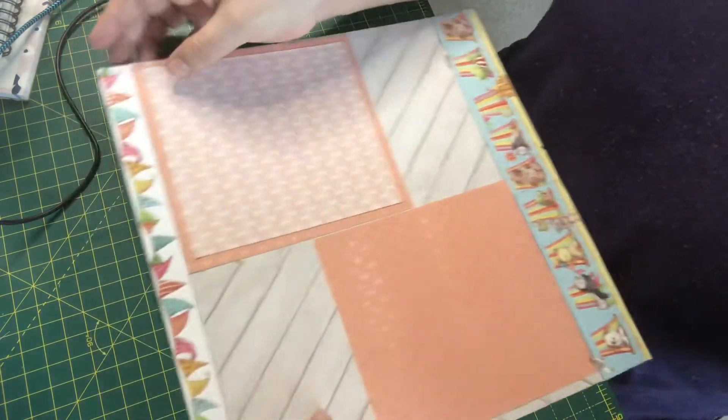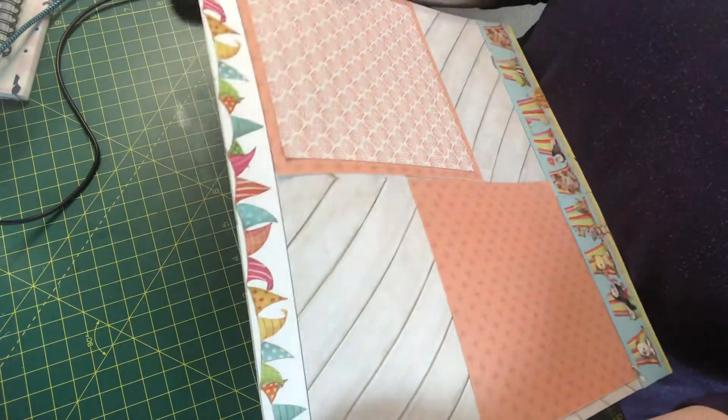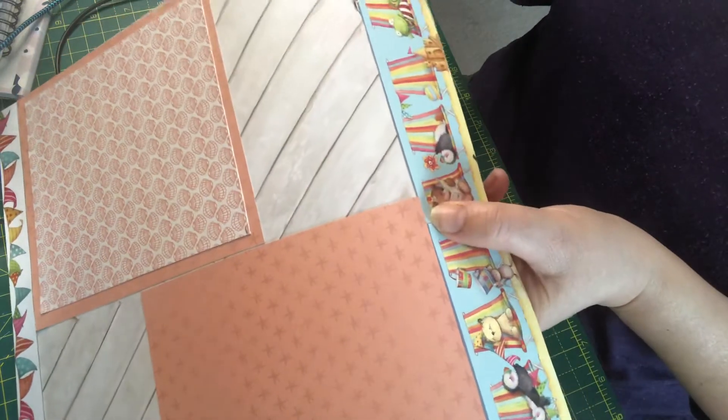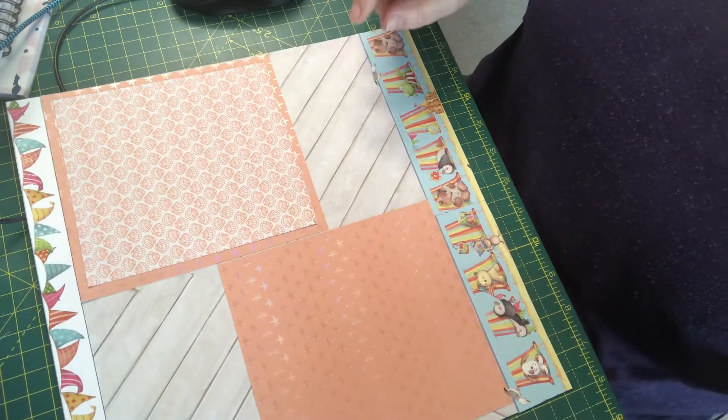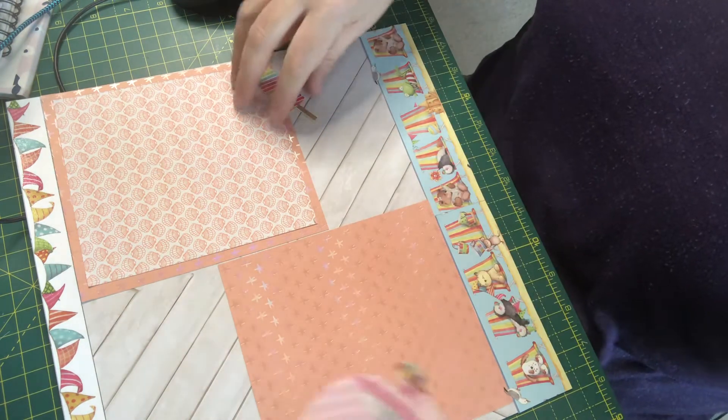I have trimmed out of the 12x12 some of these. There are lots of sparkles along the flags, and at the bottom I've simply just glued on a couple of strips that have got the deck chairs.